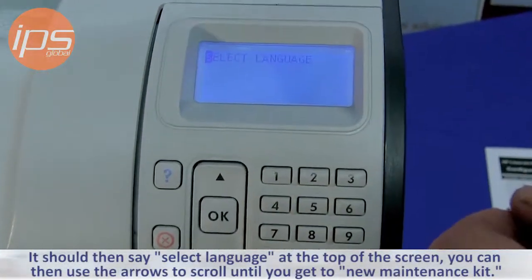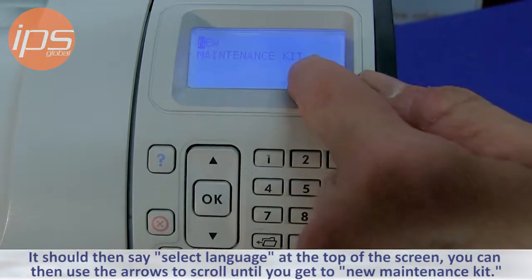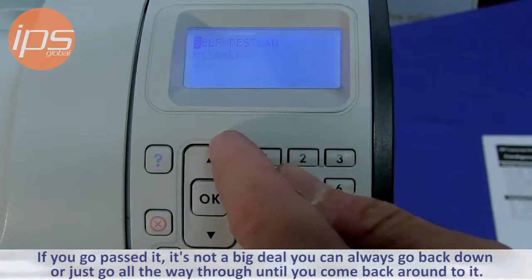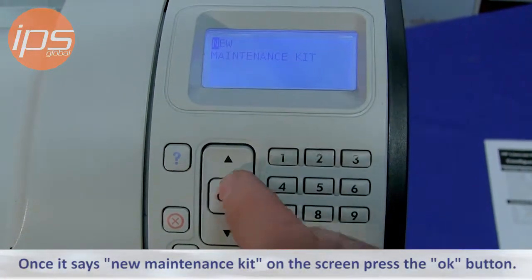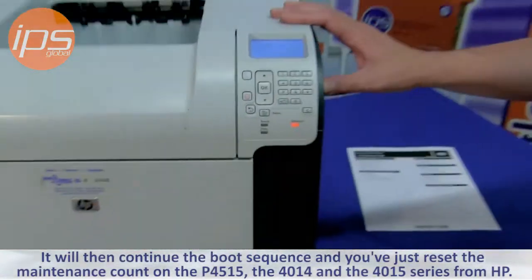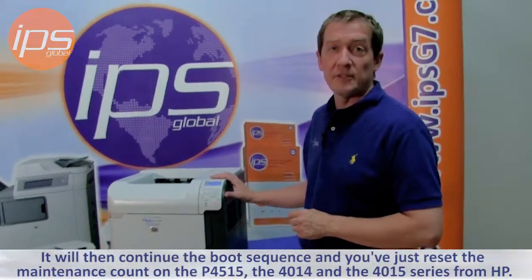It should then say 'Select Language' at the top of the screen. Use the arrows to scroll until you get to 'New Maintenance Kit' — if you go past it, you can go back down or scroll all the way through until it comes back around. Once it says 'New Maintenance Kit' on the screen, press the OK button. It will then continue the boot sequence and you've just reset the maintenance count on the P4515, the P4014, and the P4015 series from HP.